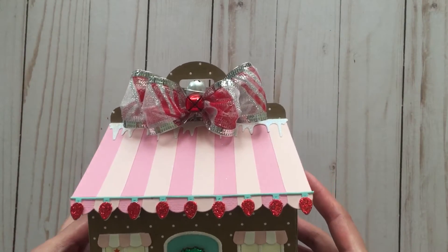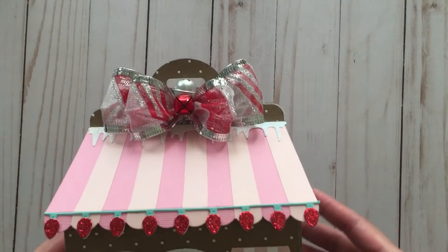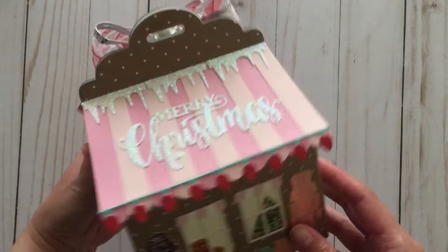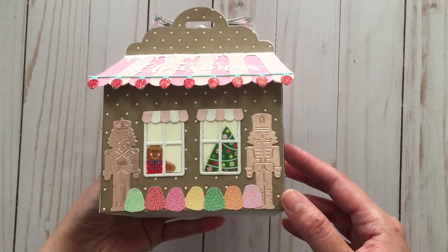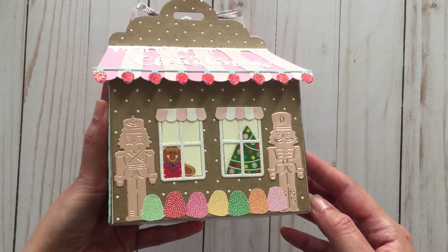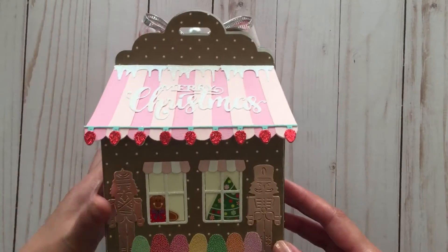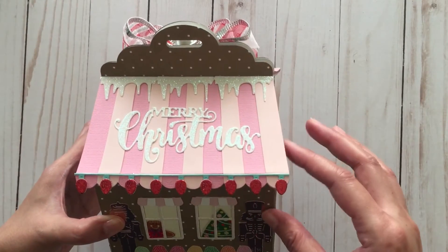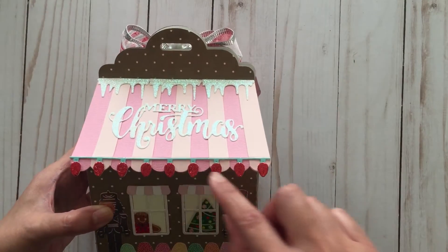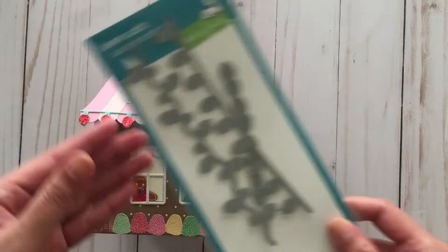The little lollipops are from Hobby Lobby, and the double bow I made using my bow maker — I got the ribbon from Dollarama last year — and I added two little bell charms to the top. I really love how this came out. The little nutcrackers were made from a die I got off AliExpress — I'll try to link it in the description box below because it's listed as 'robots' on AliExpress. I also added a Merry Christmas sentiment die cut, and the strings of lights were made using the Lawn Fawn mini string of lights die set.